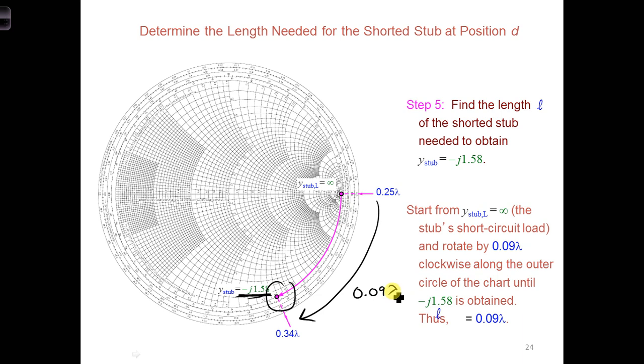And for an air-filled line at 300 megahertz, we can calculate that the wavelength is 1 meter. And so L, the length of the stub in meters, would be 9 centimeters. So if you're able to calculate or obtain the wavelength, you should give your answer in terms of meters.